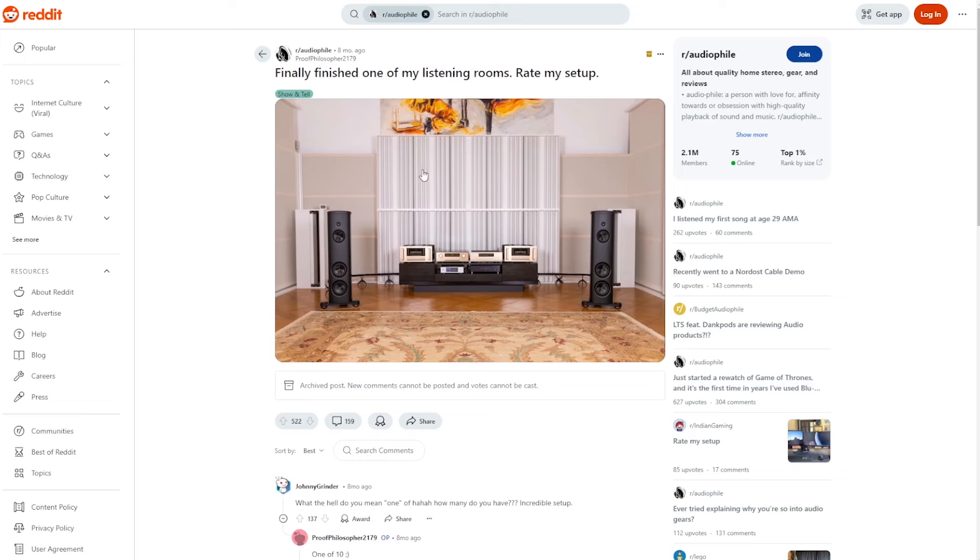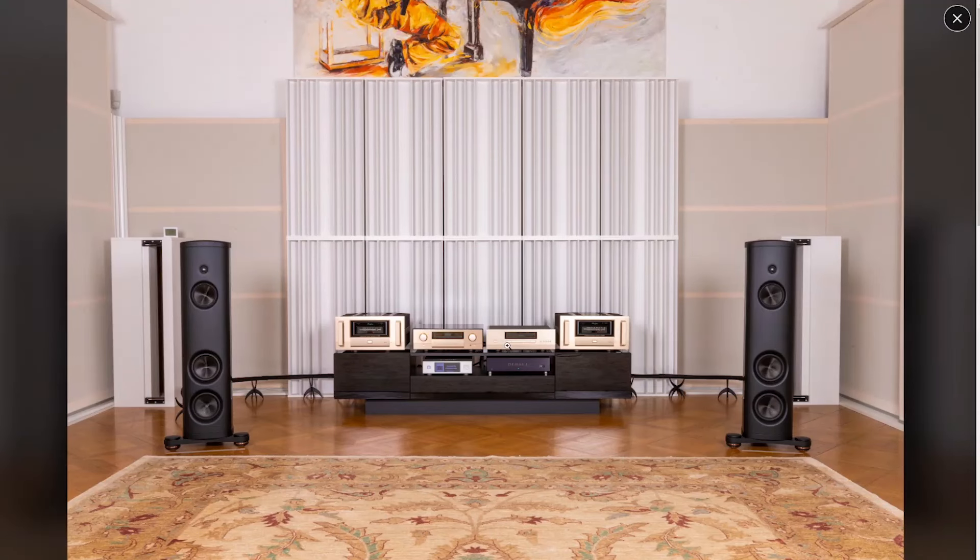This one has finally finished one of their listening rooms. So diffusion on the front wall — good, vertical, one-dimensional — very good. What's he going to get? He's going to get a room that has a front wall that sounds twice as large with no loss of resolution. He's got absorption in the corners.